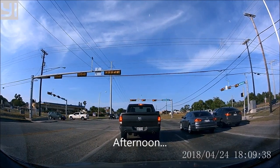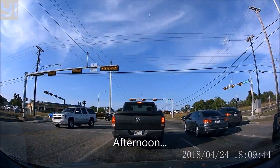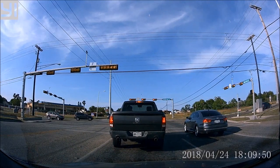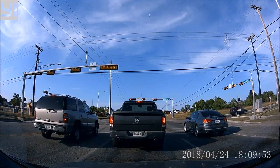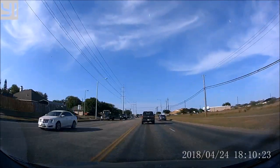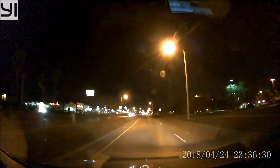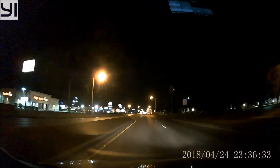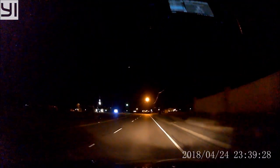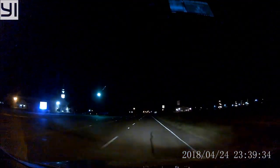This is the audio quality of the Yi mini dashcam with the windows rolled up. The video clip is decent, but when you start driving on streets that don't have light posts and it's mostly dark, you will notice some grainy artifacts mostly on the edges or in the dark areas of the footage.